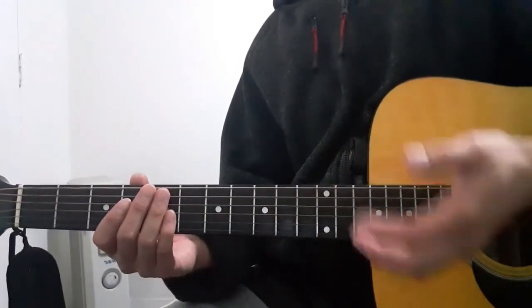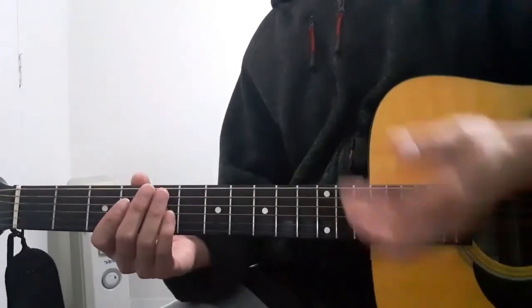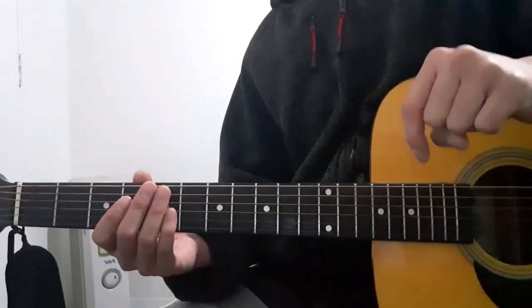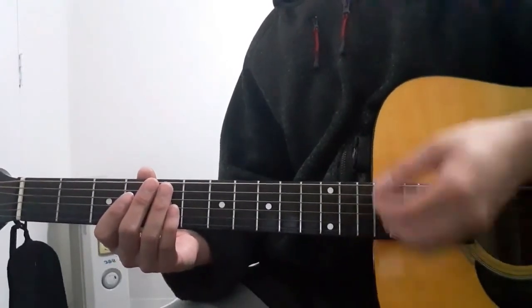If you guys would like to watch my other guitar tutorials, just click right here. And if you guys would like to watch my guitar cover for this song, just click right here. I'll see you guys in the next one. Peace.